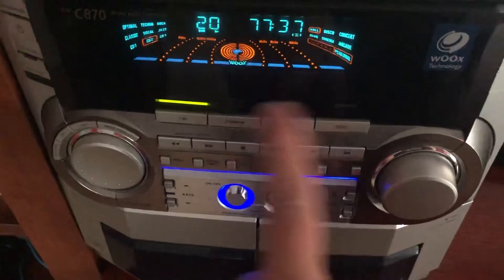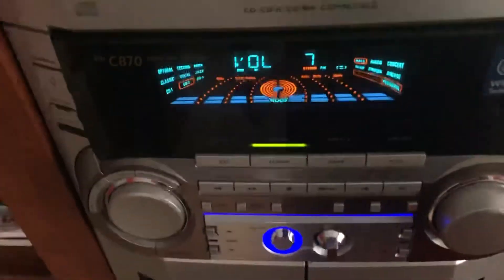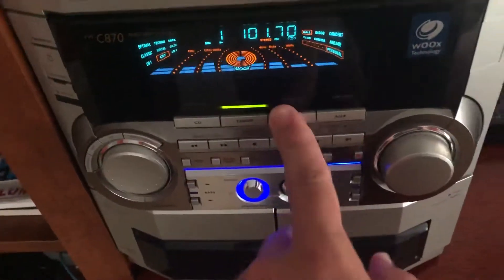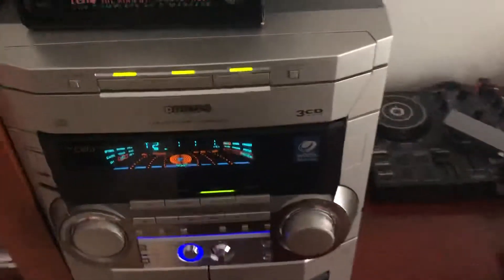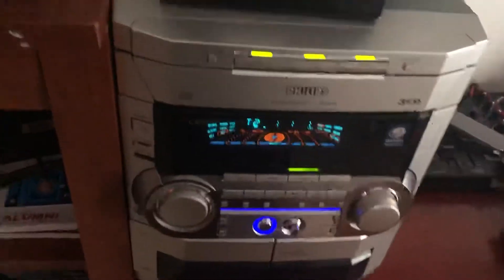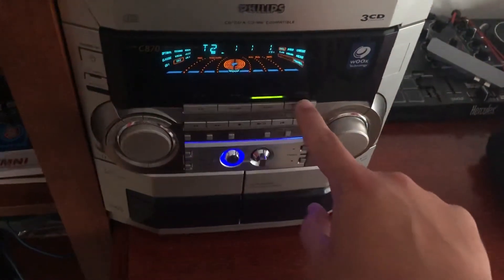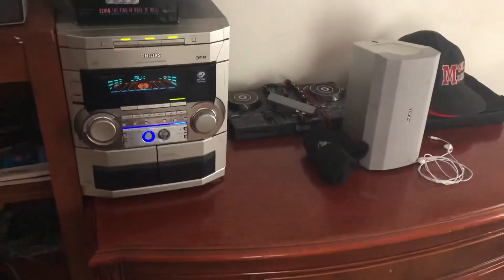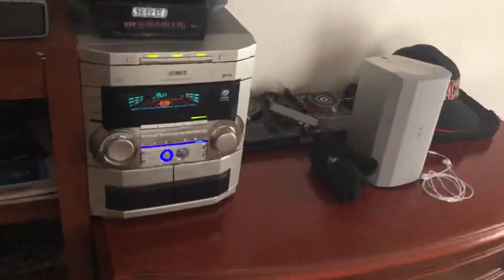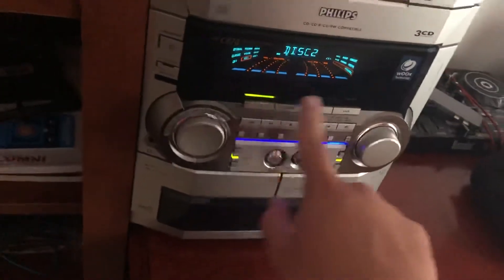We've got CD, tuner, tape, and aux. I don't use tuner hardly at all, or even tapes — unless I want to play something my grandma has. All I really use is CD and aux. Speaking of aux, I know some people have been asking how the aux works or how to connect the cord — that's something I'm going to go over.